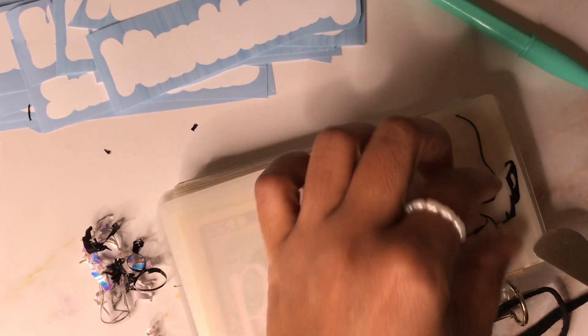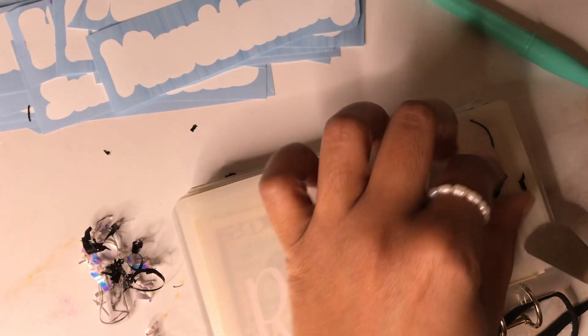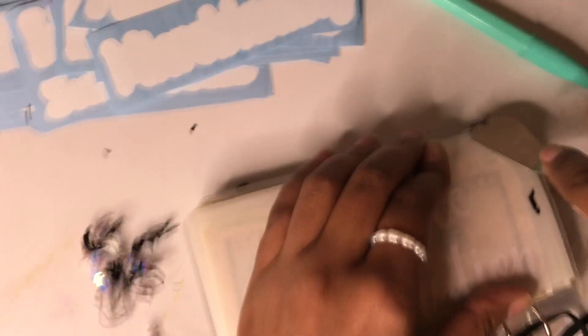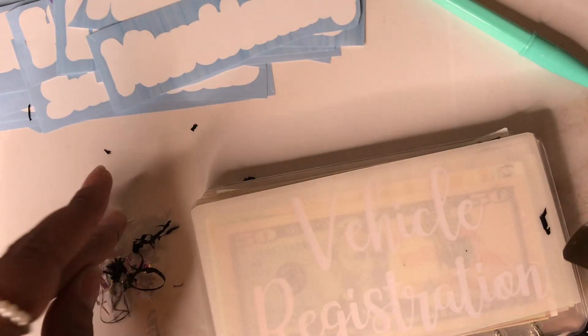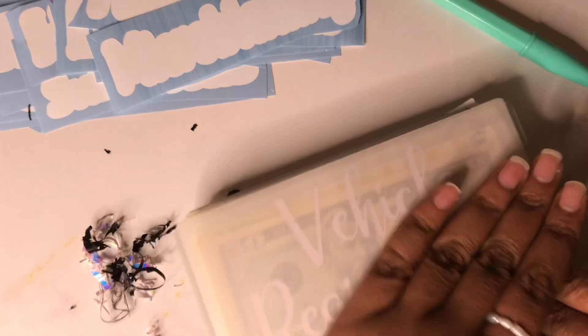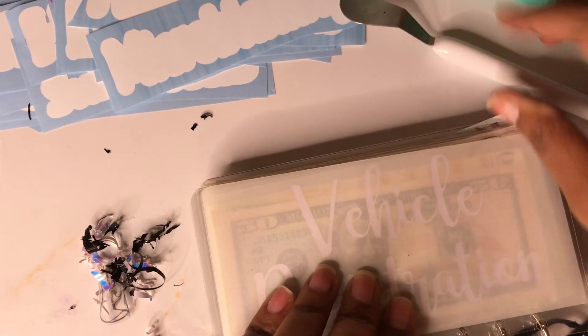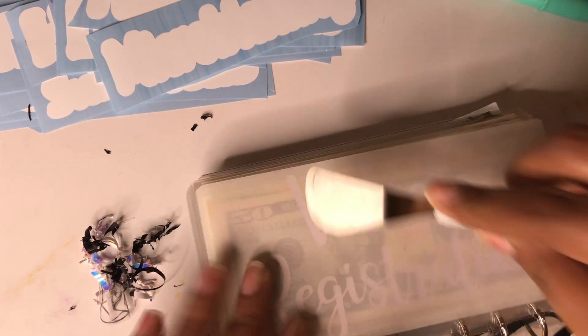We are almost done peeling this off. I kind of want you to see the whole process — I don't want to speed anything up. Give you the raw. Reminds me of that Busta Rhymes song, but I don't want to sing it because it's a little inappropriate. I used to love Busta Rhymes. Okay, so now I've got it off — look at that. This is my cover, not an envelope. I'm going to get a wipe and wipe this off before I reapply — actually, the piece is so big it won't be effective. We'll just give it another good scrape and call it a day.